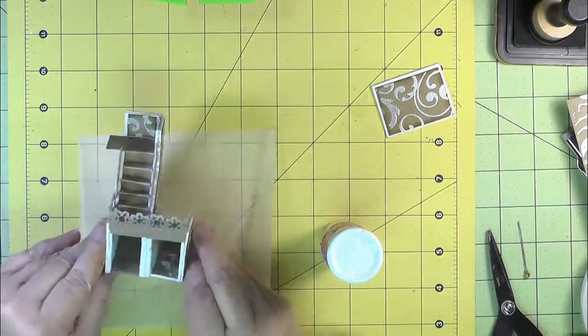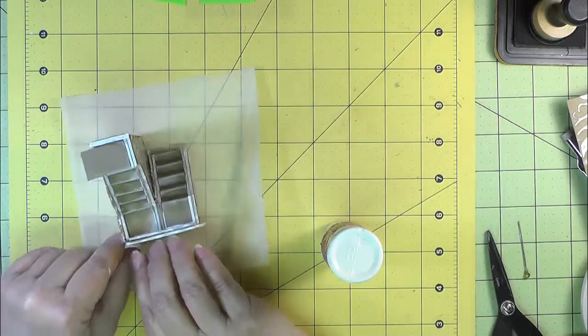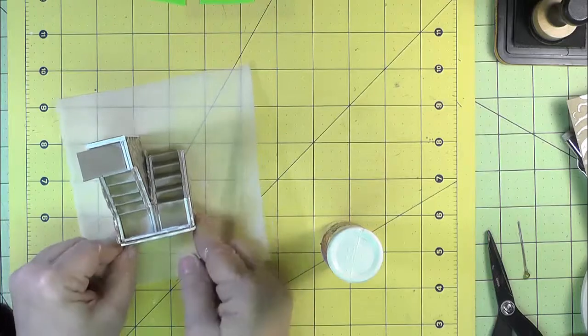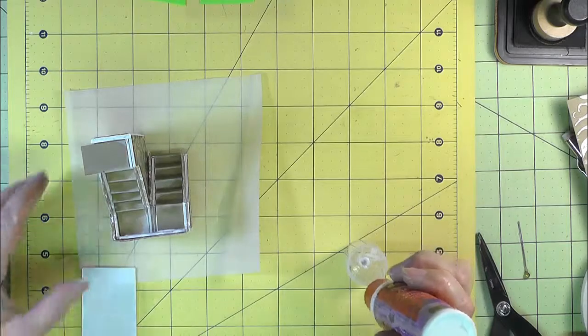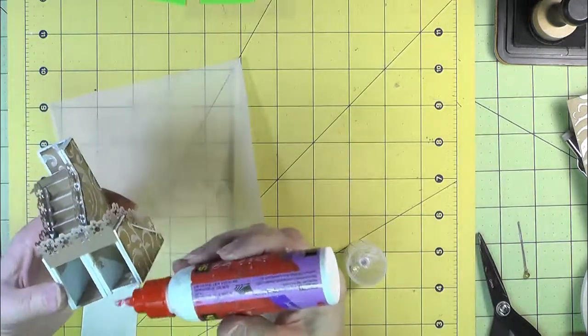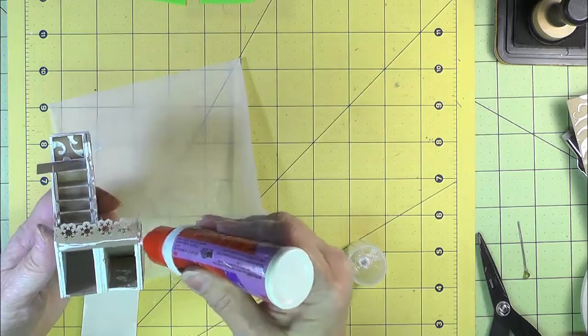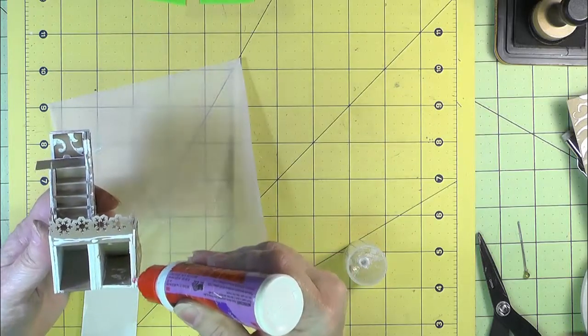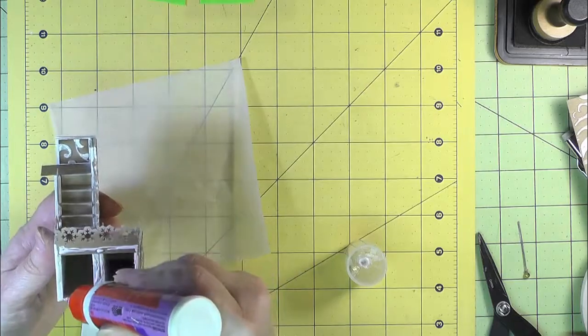Finally, we'll stick this end piece on the end, putting the glue over on this side.